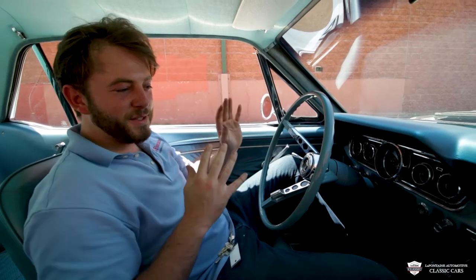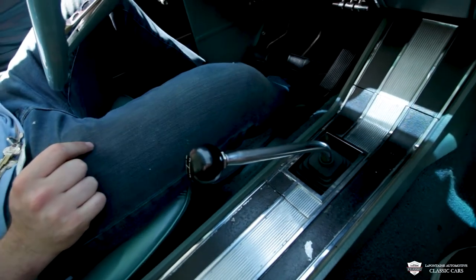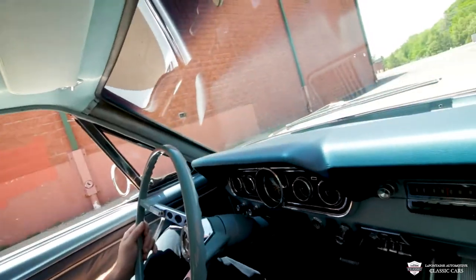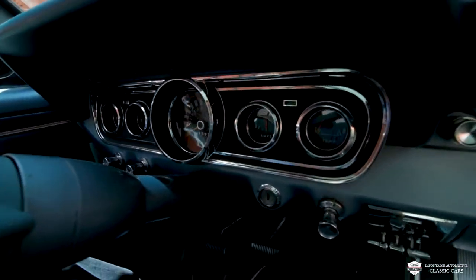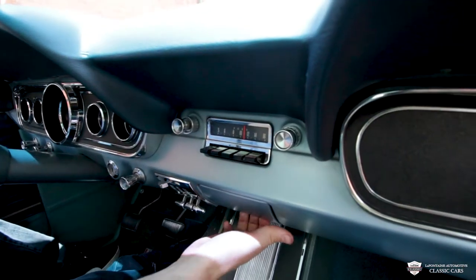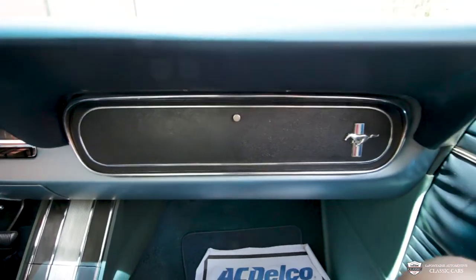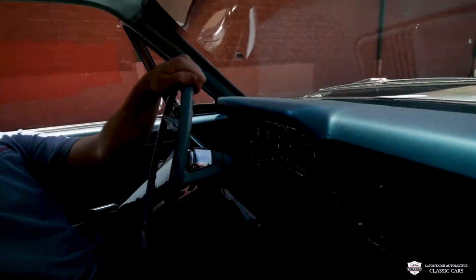So not only does this coupe have the 289 V8, it also has a three-speed manual transmission and three pedals down low — so this one is quite a joy to drive. Everything's working very well together just like it should. We've got our gauges up front to tell us where all our vitals are at, and that speedometer goes up to 140 miles per hour. We've got wipers, our light poles, a cigarette lighter, our AM radio, a little ashtray, a couple of heater controls, and a nice glove compartment. The dash pad on this one is in very good shape.